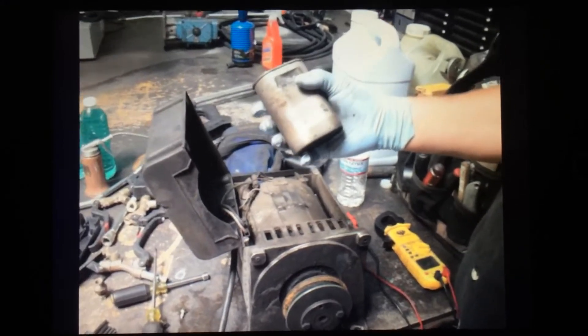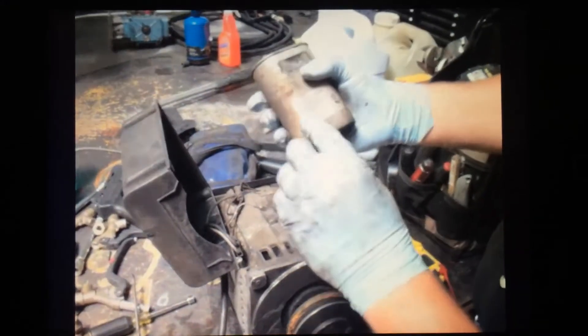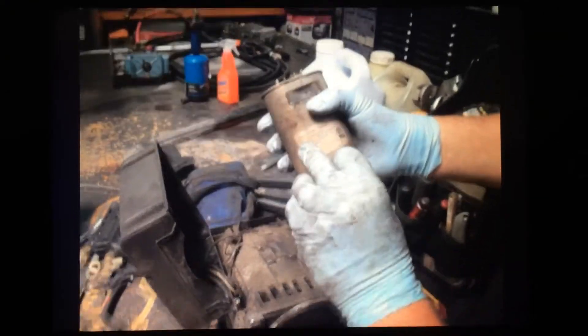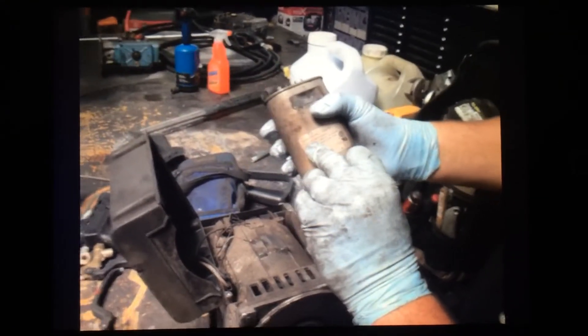Now we're going to check to see what rating this capacitor should be, and we're looking at the numbers here. You may not be able to see that with the camera, but I can see 15 followed by UF — a lowercase U and an F. That's the international symbol for micro-farad. That's the number we're looking for: 15.